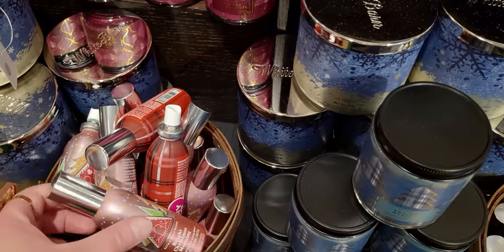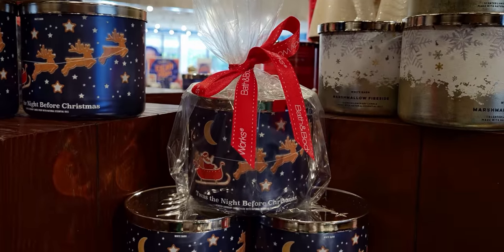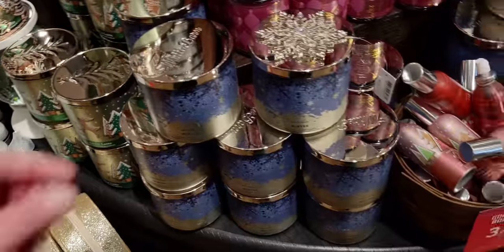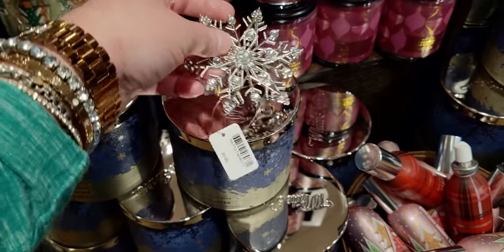Bright Christmas Morning with little gingerbread houses on them. And then Christmas Cider with that gorgeous red plaid — it matches the Christmas Cider candle. Twas the Night Before Christmas right there in the three-wick. And the Winter — there's a magnet there again — it's so pretty. 8.95!